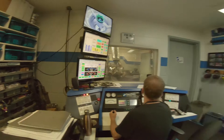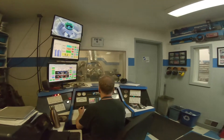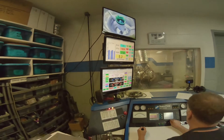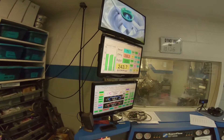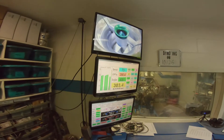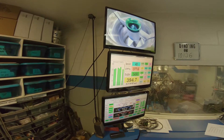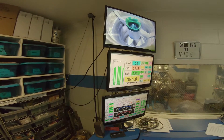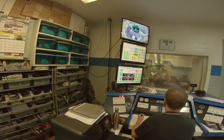That thing sounds great with those headers on there. It'll sound more mellow with the manifolds. Yeah, it's lighter. Three horsepower, two and a half horsepower more.